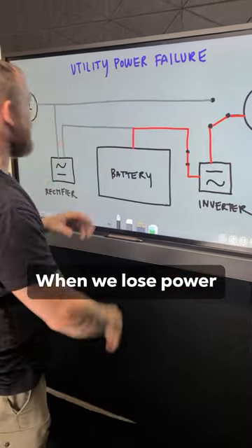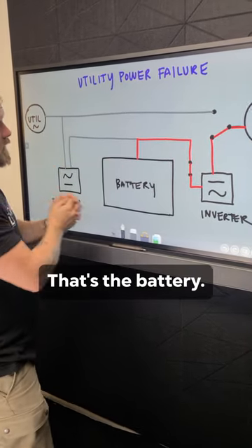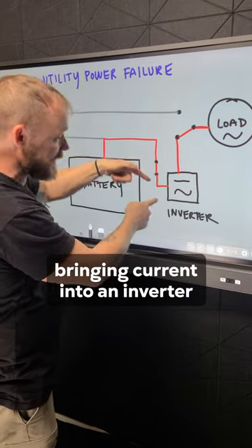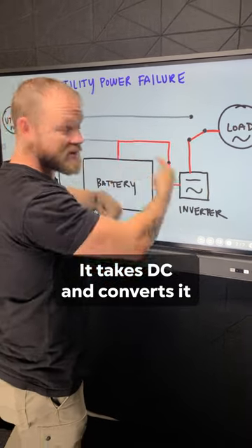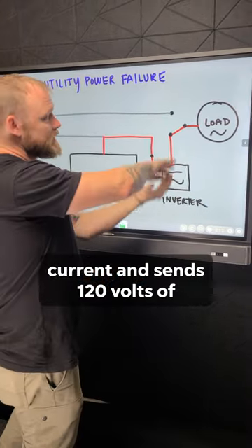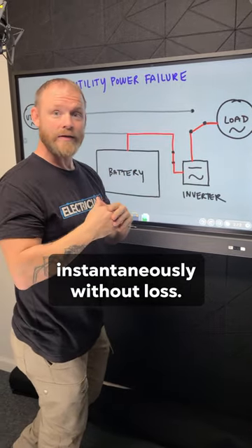When we lose power, we don't have any power coming from the utility — we just have the battery as our source. The battery starts bringing current into an inverter, and an inverter is just the opposite: it takes DC and converts it into alternating current, sending 120 volts of alternating current back to the load instantaneously without loss.